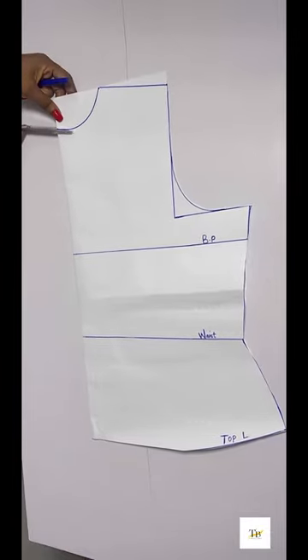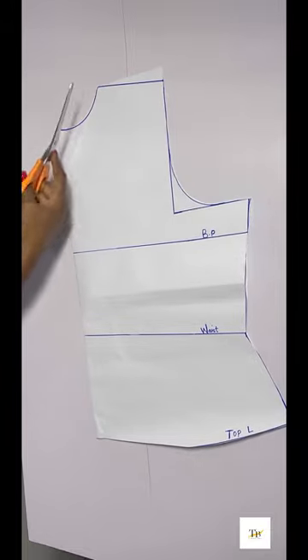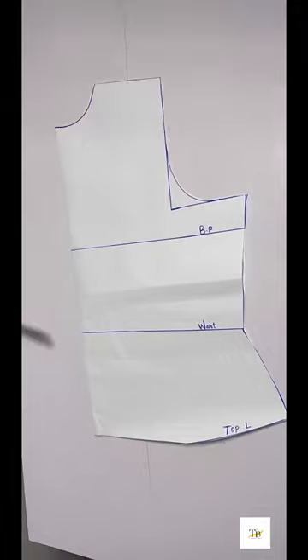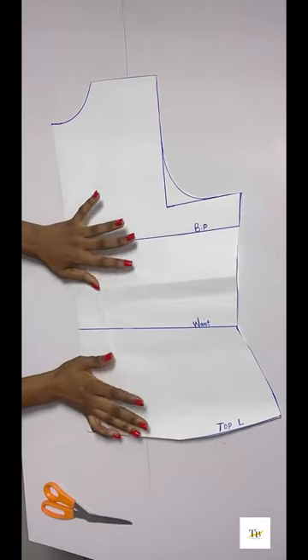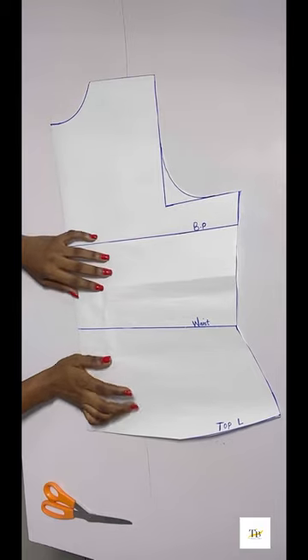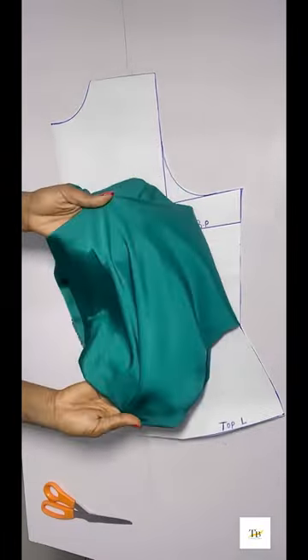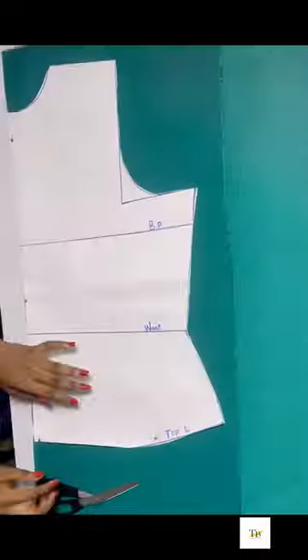Next I'll be cutting out the neckline. My back pattern is ready, so I'll place my pattern paper on my fabric and cut out the back. I'm working with a silk fabric and I'm using 2 yards, so I'll go ahead to place my pattern on my fabric and cut it out.